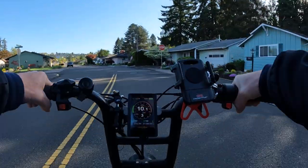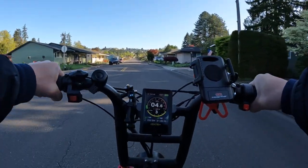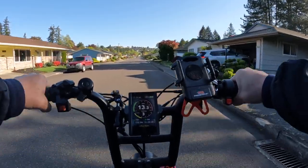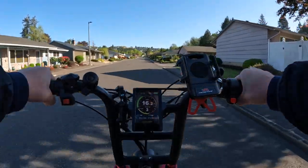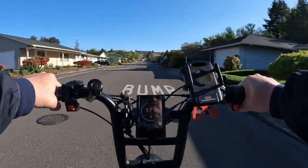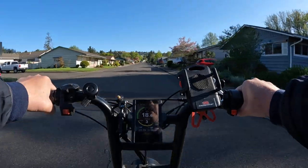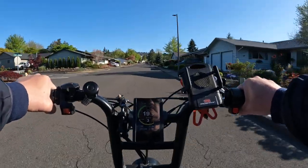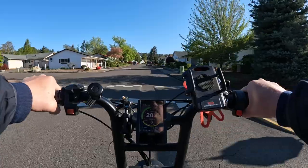On today's video I want to talk about Aerial Rider. They right now have a sale going on — a Mother's Day sale. I'm not sure how long the sale will last, but currently they have all of their bikes on sale, all of their models, for $200 off. That includes the two versions of the X-Class, the Kepler, and the one I'm riding right now, the Grizzly.